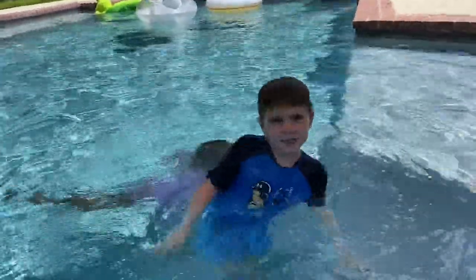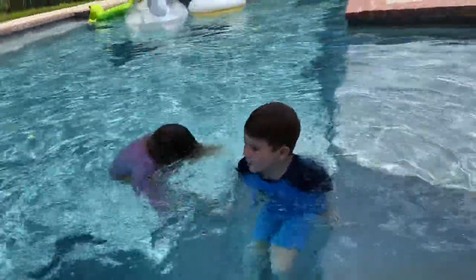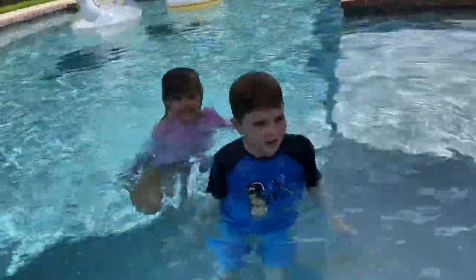Hey guys, welcome back to another video. Today we are going to be doing tricks.